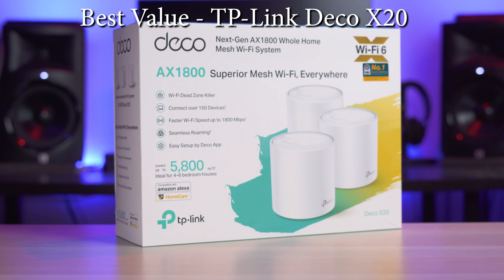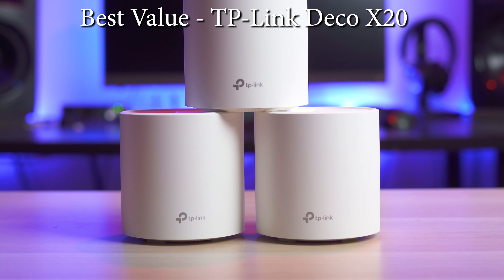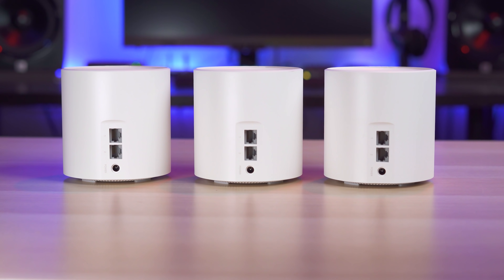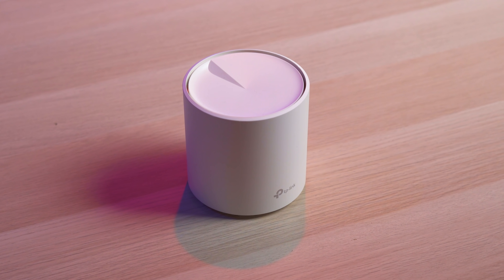Now let's go over the winners. The winner for best value goes to the TP-Link Deco X20. Priced around $250 on sale and $270 when it's not, the Deco is a great value as a three-pack system that provides good, consistent performance. Unlike the Asus and Netgear, I had no issues with dropouts or speed decreases with this system. It also has the added benefit of two ethernet ports on each unit, giving you much more flexibility for wired devices or wiring the units together. All of this makes the Deco X20 the best value system under $300.